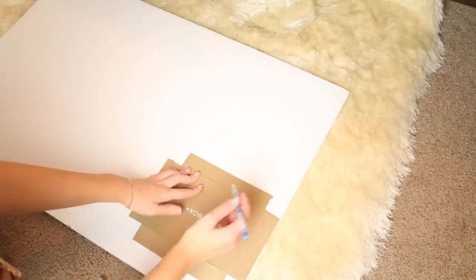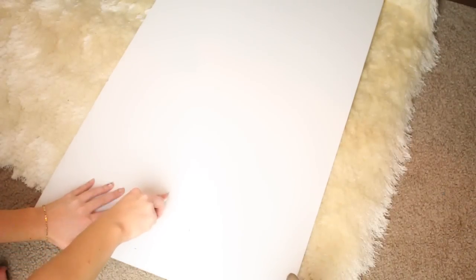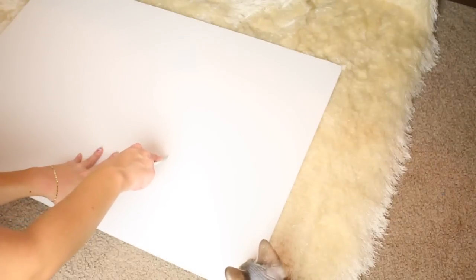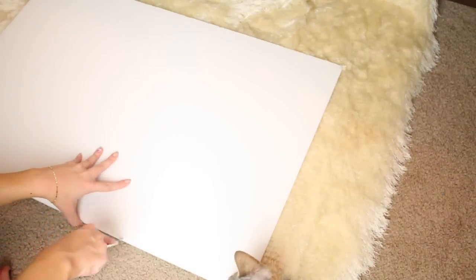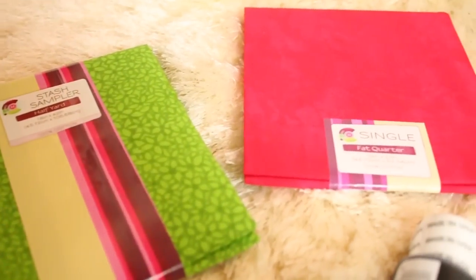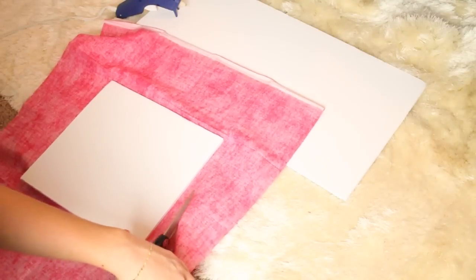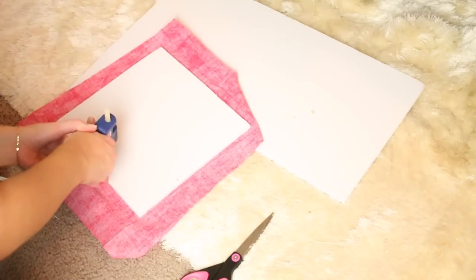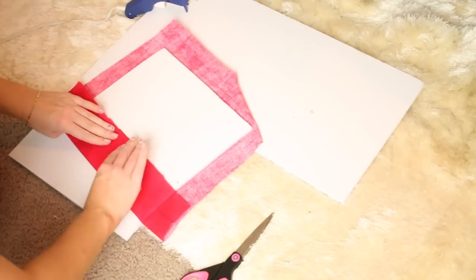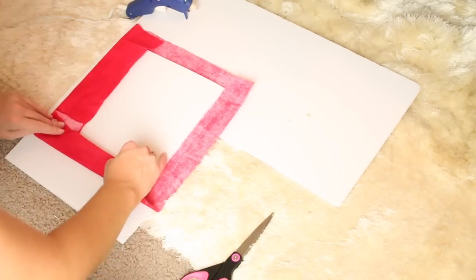First, I'm just going to cut out three squares from a piece of foam board using an exacto knife. I got this board for less than $2 at Walmart. You could use whatever you have on hand — it could be foam, it could be cardboard. Then I picked up some fabric — you might already have this — and I'm basically just cutting it out to fit the sides and then folding it over the back. It really does not matter how the back looks because we're just going to be hanging it on the wall.